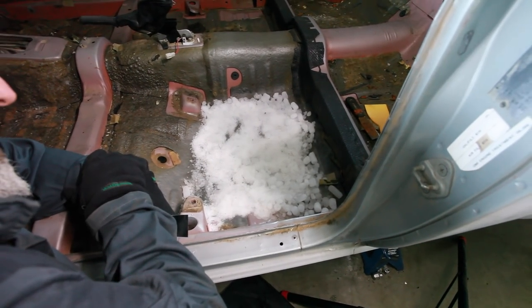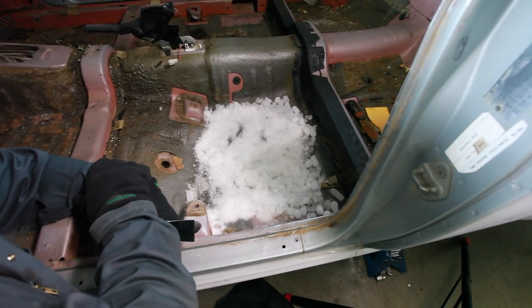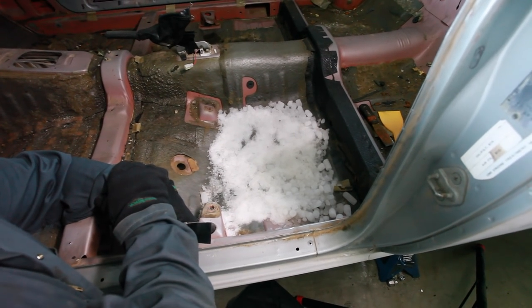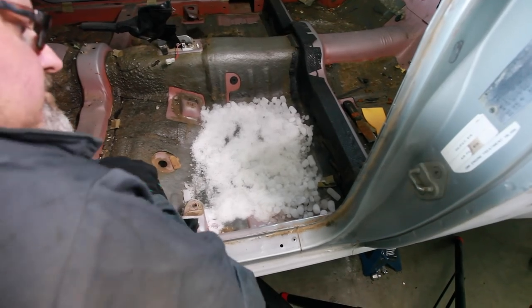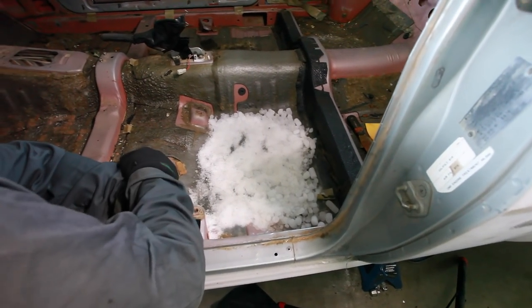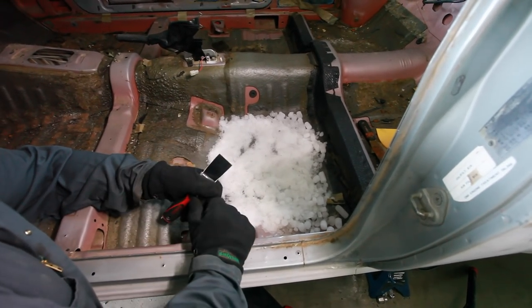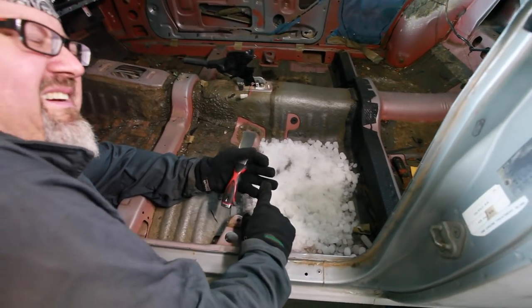By the way, the dry ice wasn't especially expensive. We bought thirty pounds for twenty bucks, which is pretty reasonable. We bought it from a place called Praxair — an industrial air supplier. That's where you go to get your welding gases, propane, and all that sort of stuff.